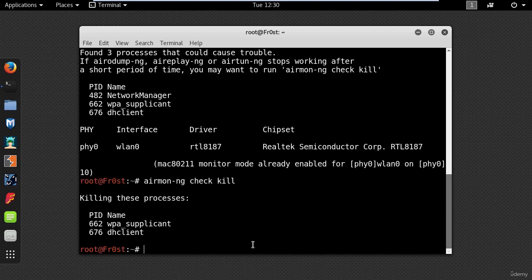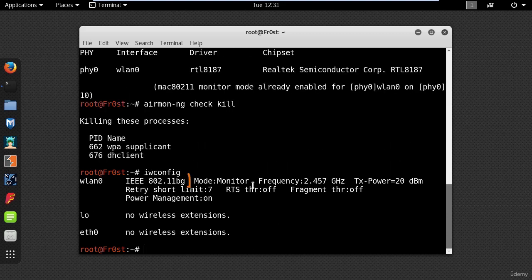To check that your interface is in monitor mode, you can use iwconfig. This mode will sniff the packets in the air without connecting with any access point, which means that my wireless card can hook up with anyone.